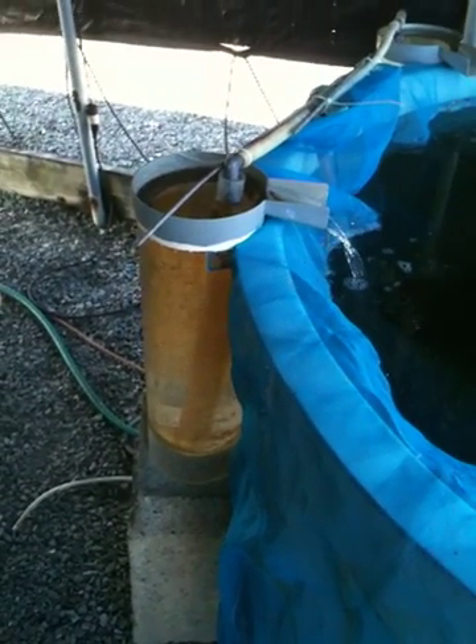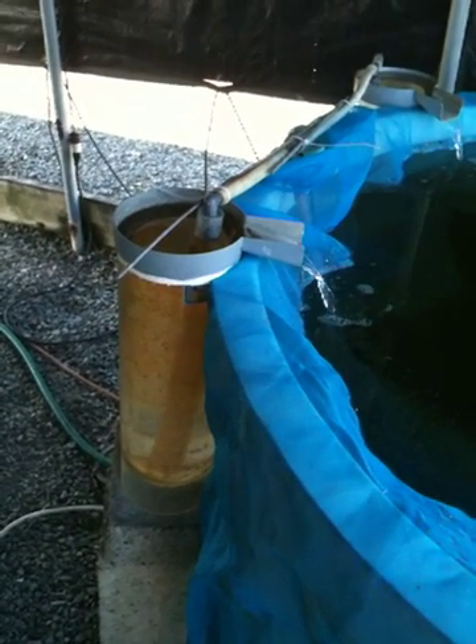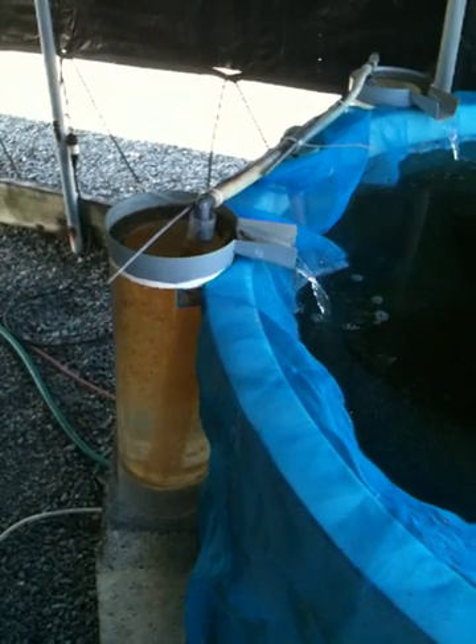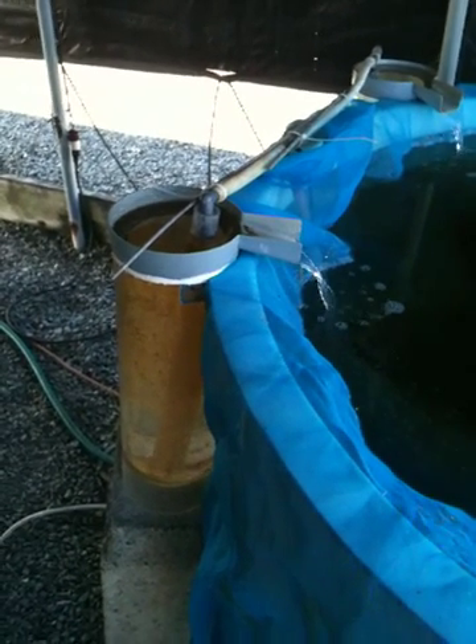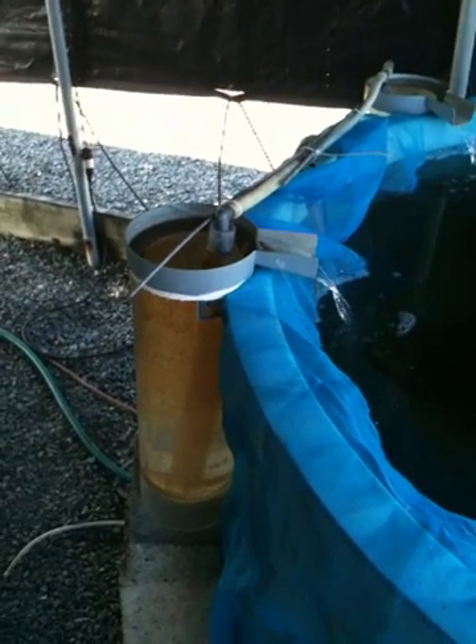They want to hatch the eggs in a controlled manner, which is kind of what fish farming is all about — having controlled stock that is at the most uniform size possible.